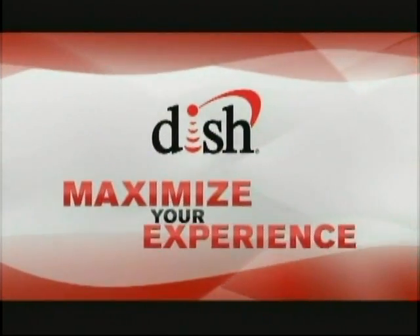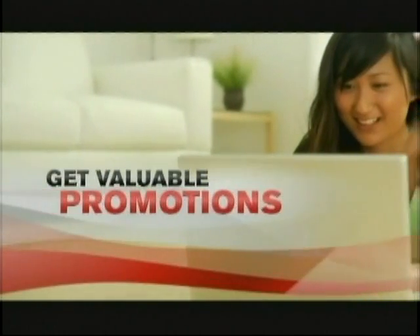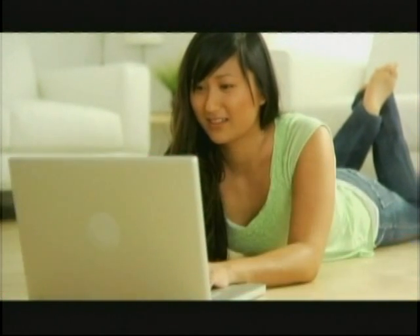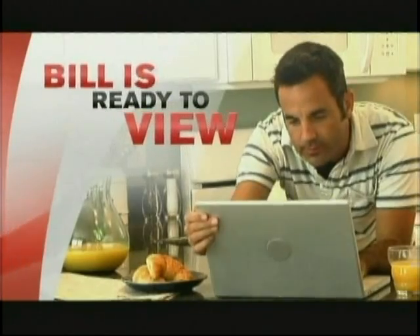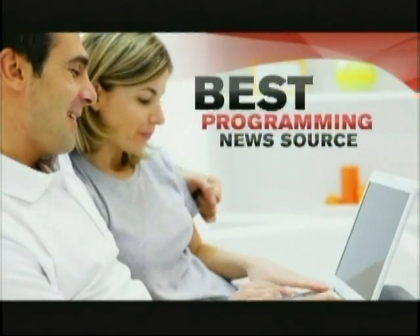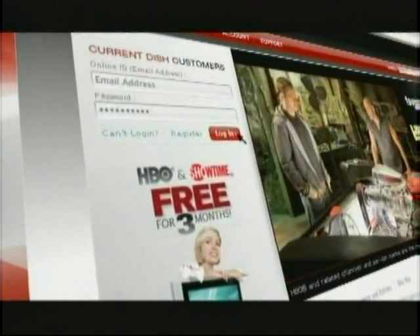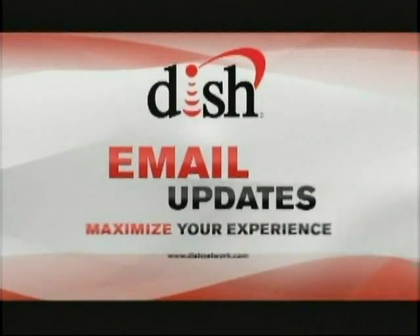A great way to maximize your Dish Network experience is by receiving our latest updates and exclusive offers by email. Just provide us with your email address and receive exciting news about valuable promotions and discounts, upcoming hit movies on Dish Cinema, big sporting events, the latest free previews of channels you may not have seen before, and more. You'll also receive email updates whenever you make a change to your account, order equipment, or when your next bill is ready for viewing. Receive our monthly email newsletter that always provides you with the best of Dish Network programming news and helpful tips. To set your email preferences, log in to your online account, click Account Profile on the left-hand side of the screen, scroll down, and select your email communication preferences.